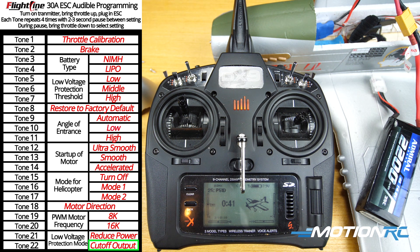And that'll do it guys — those are the 22 different sounds for the 22 different settings on the new Flightline 30 amp ESC that comes with the P51D Mustang. I hope that helps you out. Any more questions, if you want to see more videos, leave comments on this video — we'll surely see them and answer any questions you have. And as always, look out for more stuff from MotionRC.com.